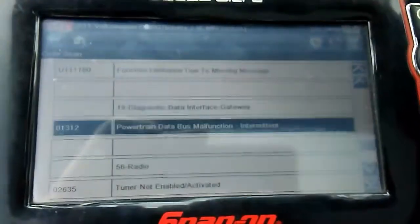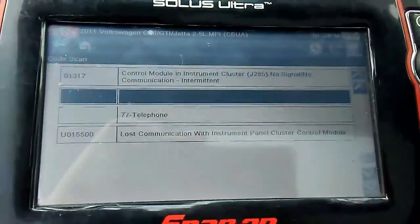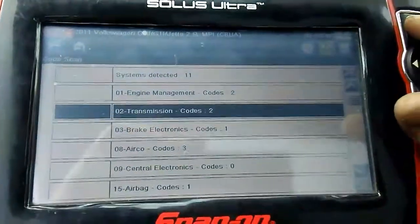They all seem like they're in lost communication. The CAN bus could have been a power failure. And we're going to erase all the codes.